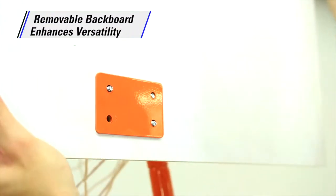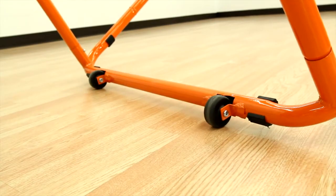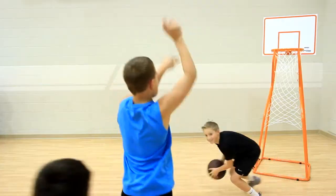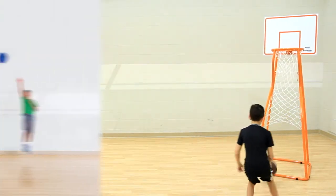A removable backboard enhances versatility for all games or skill-building activities. The goal also features wheels for easy mobility. Speed up play and reward sharp shooting with the Alley-Oop Assist goal, only from Gophers.